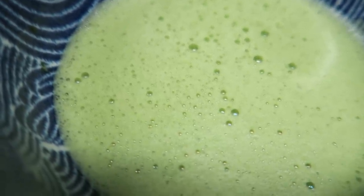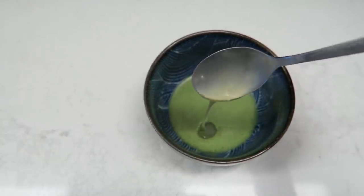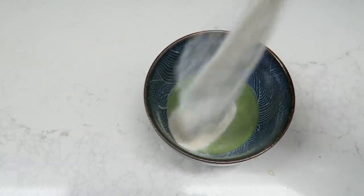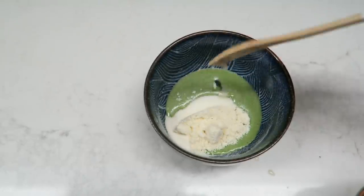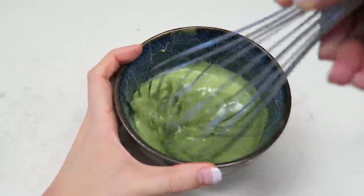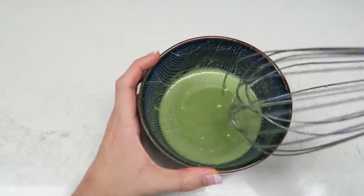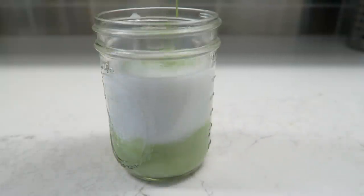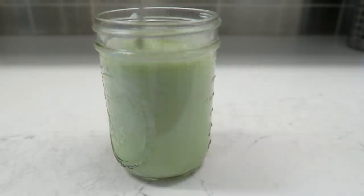Everything here is completely optional: coconut oil and ghee to make it even thicker and frothier, collagen for skin and protein, and apricot kernel for that amaretto flavor and health benefits. Whisk it all together, then pour into warm milk or a glass of cold milk with ice cubes. So beautiful — enjoy. This is my daily latte.